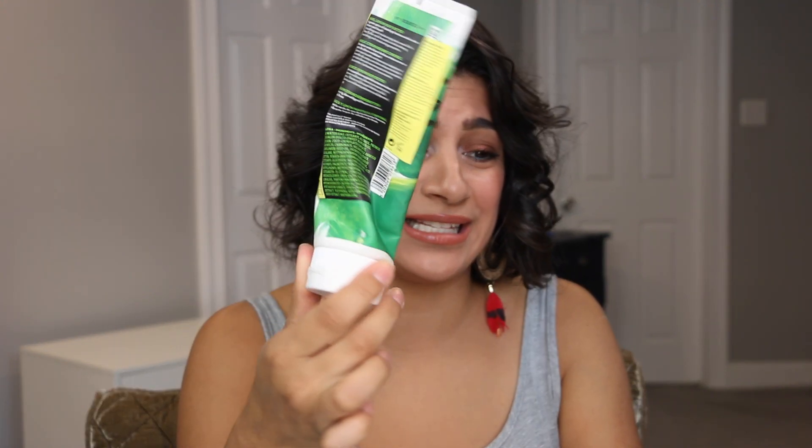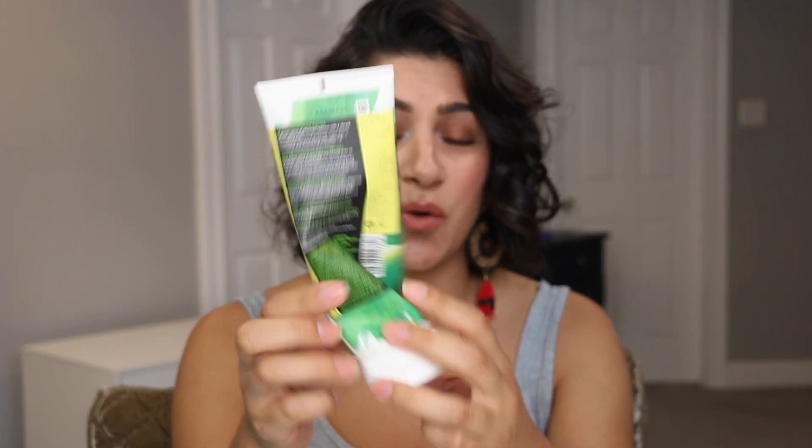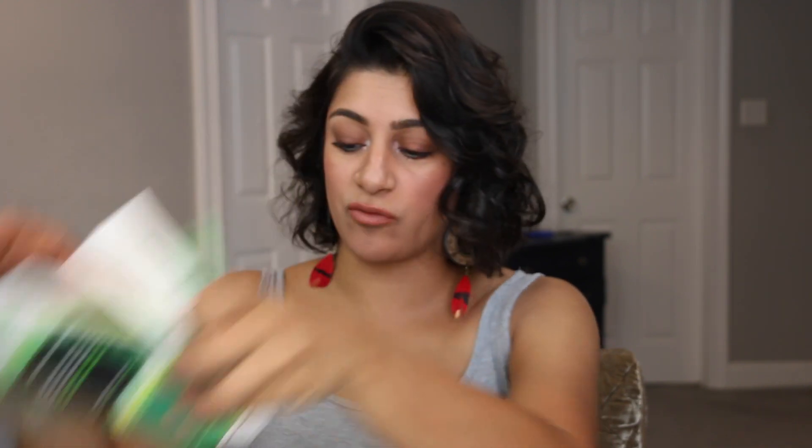Last but not least is my Cores Basil Lemon Body Butter. I'm so upset that this is done — it is such a beautiful scent. I loved every bit of it. It was bittersweet, but I needed to use it. I know they still make this scent, so in the future — maybe for Christmas — I'm going to ask for it. We were able to completely finish this off. So if you've been keeping track, we have four rollouts, which means we are bringing in four new things.